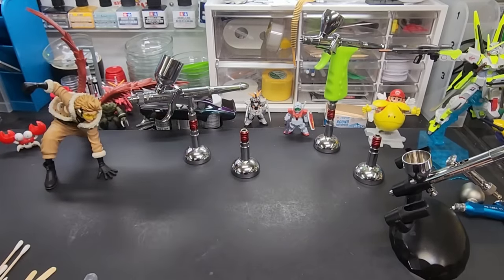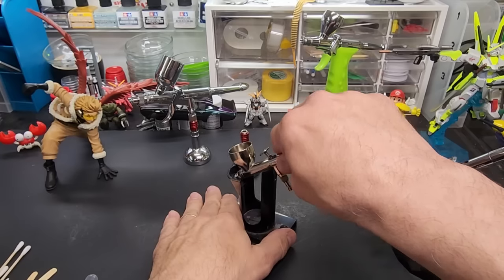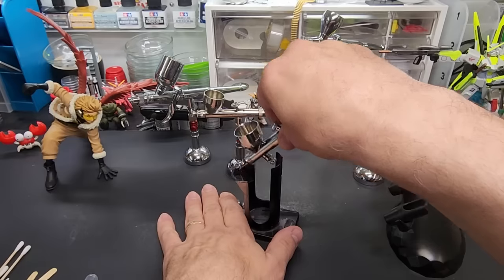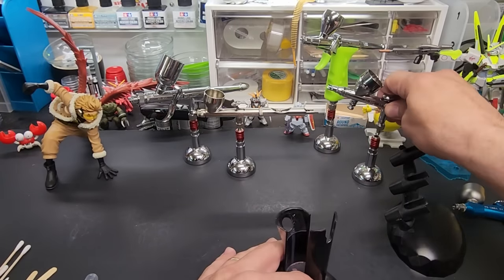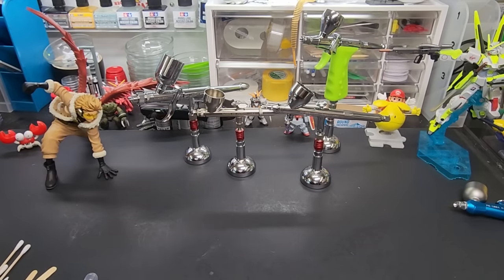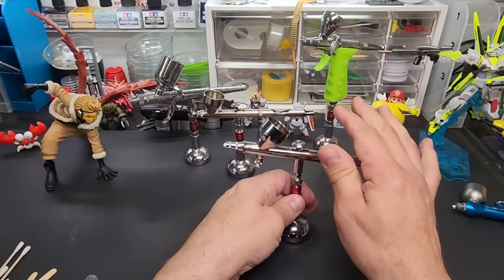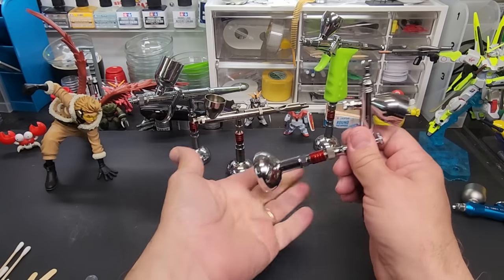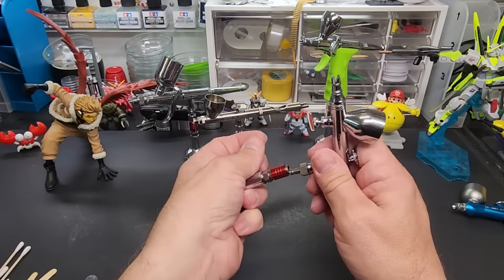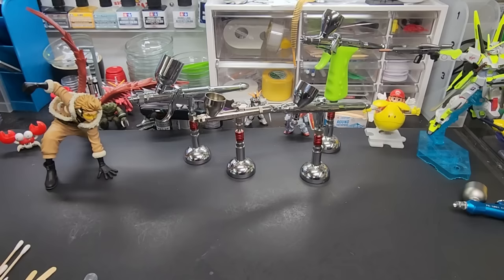The stand I use in my booth is magnetic — my booth is made of metal and this is made by GSI Creos. It holds all their brushes plus every other brand, and it's cut out to work with the MAC valve. The Hobby Mio display stands I use in my videos are great but you just can't get them right now — they're 15 dollars before shipping and hard to find. Hobby Mio says they'll be coming back in stock soon.